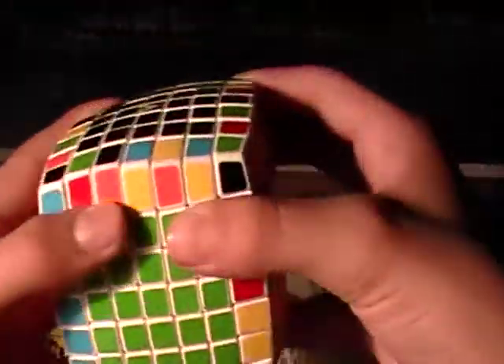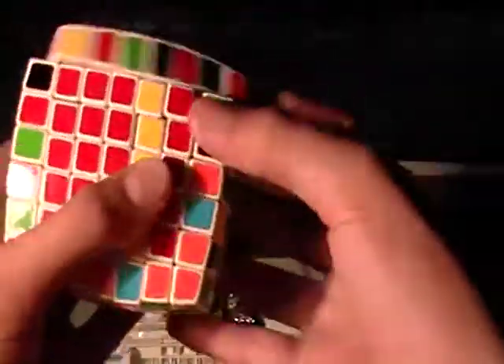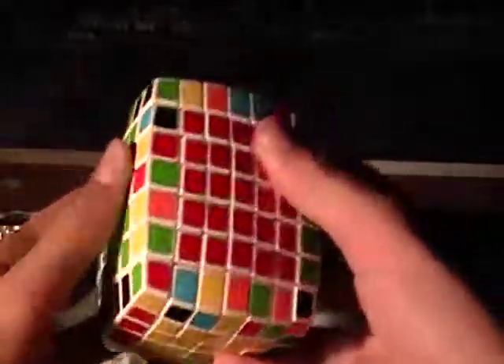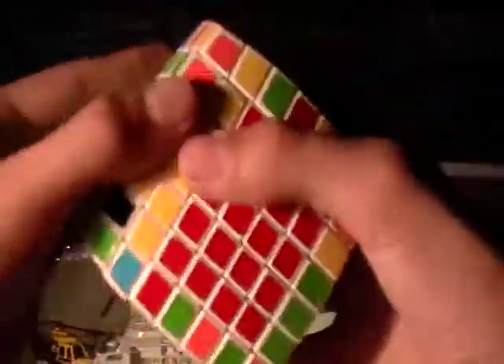So you're going to finish all the edges, and I'm just going to do this right now. You can watch to see if you find any more examples that you need. Otherwise, you can just fast forward to part five, which is solving the last two edges in solving the V-Cube 7.